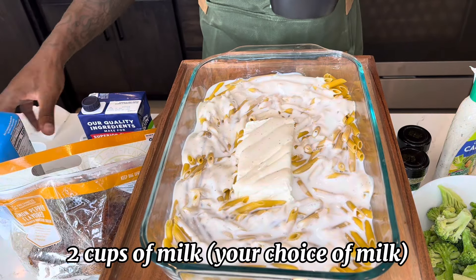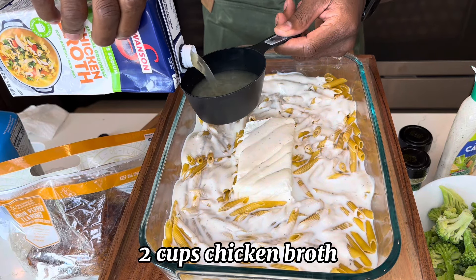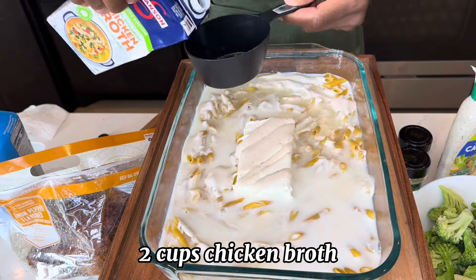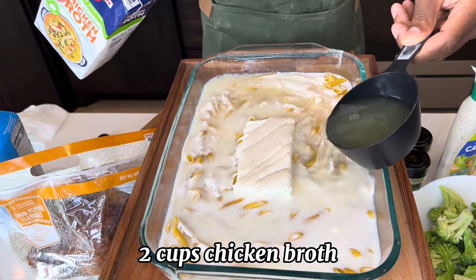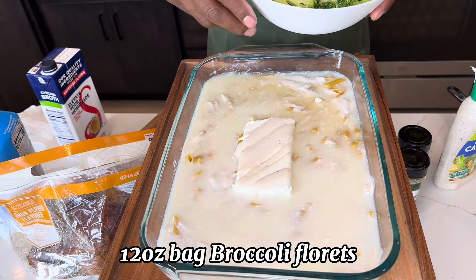Now that we got our milk poured, we're going to do two cups of chicken broth. That's two cups. Next up we're going to add in our broccoli florets.